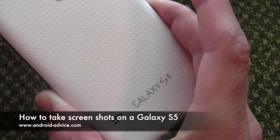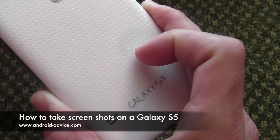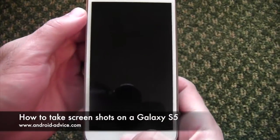Hi, this is Brandon with Android Advice and Tutorials. Here we're going to do a quick tutorial on how to take screenshots on your Galaxy S5. There are actually two methods of taking screenshots on the S5.